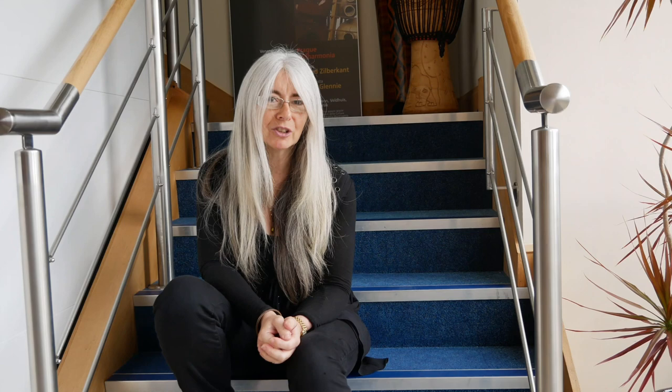Ned Rohran's concerto for mallet instruments is beautifully lyrical. It's exposed and full of surprises. It's like a fine wine — it matures and becomes more rich and special as time passes.